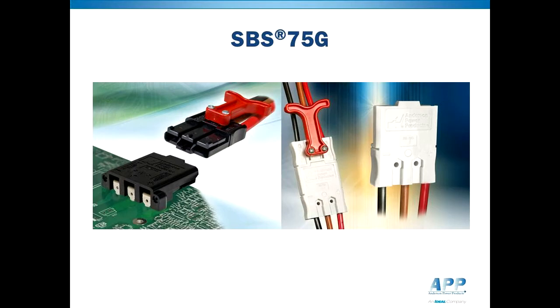The latest addition to APP's SBS connector family is the 3-pole SBS75G. This connector enhances safety in midpoint grounded battery systems by combining touch-safe genderless housings with a pre-made ground contact position.